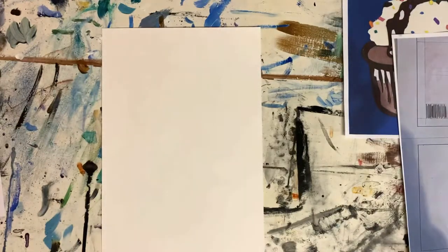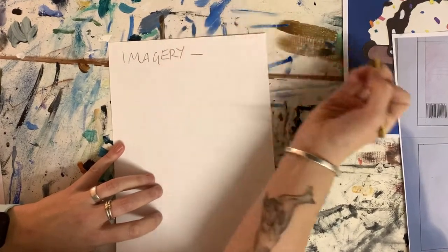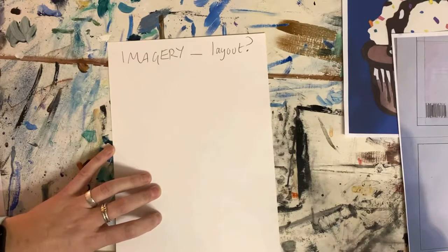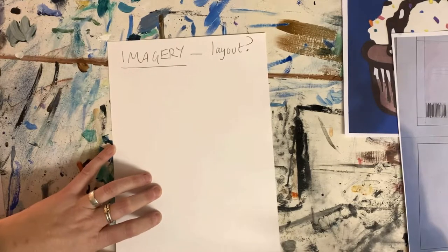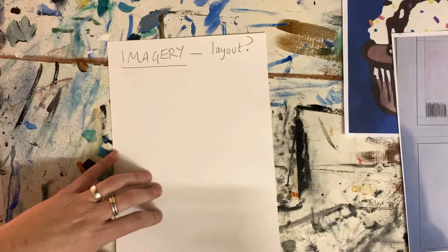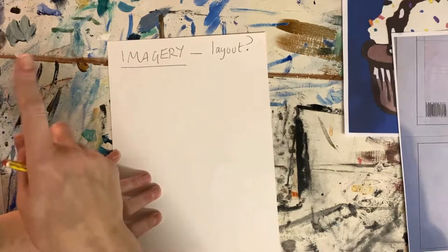Now let's go through quickly the different things you need to have on your book cover. Firstly, imagery — and how is that going to be laid out? You should have done drawings of how you want your images laid out, linking to the cut collage you've already done. We've been asking for this since about October. You should have two layout examples so far — if you haven't, get them drawn. You should also have the background sheet with the rectangles on it.